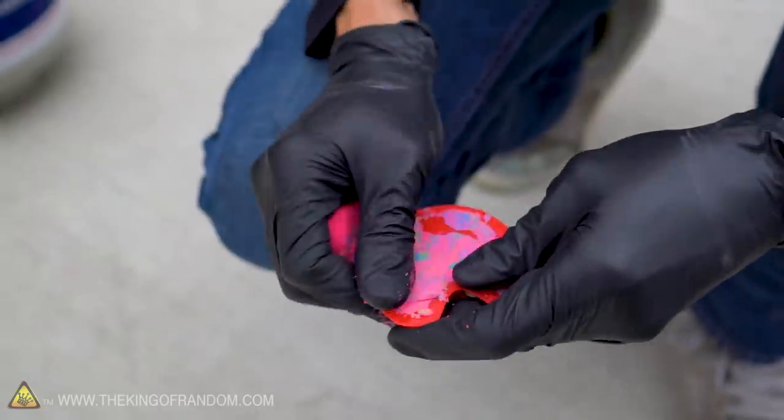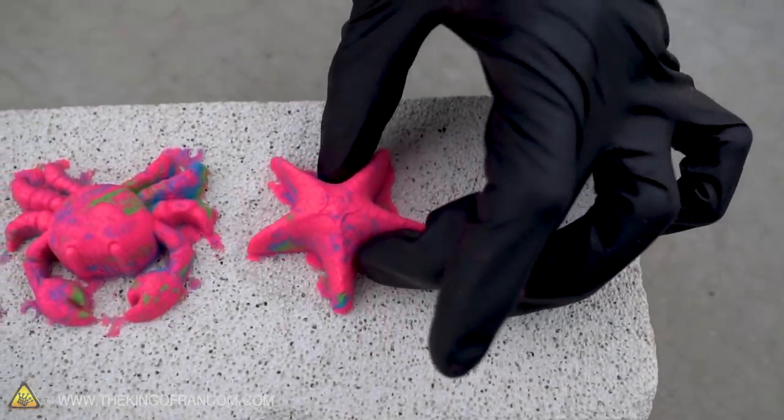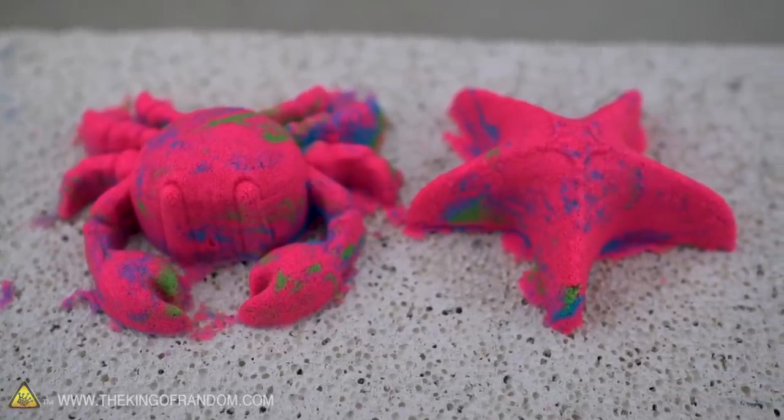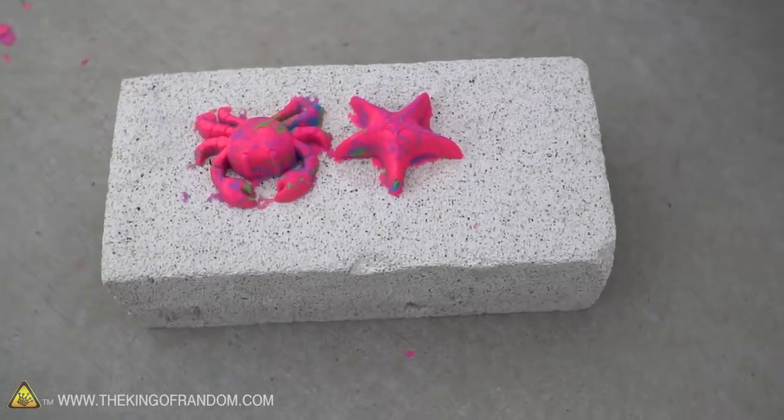We've got a couple of multicolored sand creatures here just sitting on a piece of fire brick. We're going to see what happens if we go for a really direct approach with our heat — we're going to hit them with a blowtorch and see what happens. We've got the blowtorch and our little sand creatures. Wow!